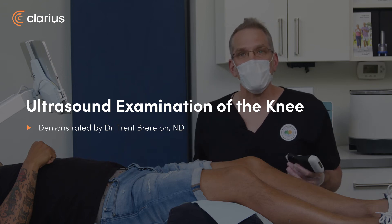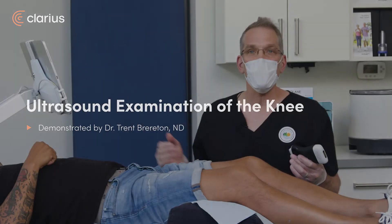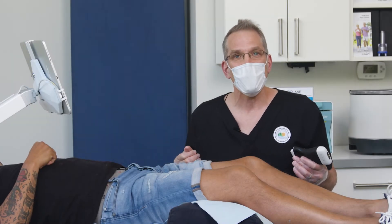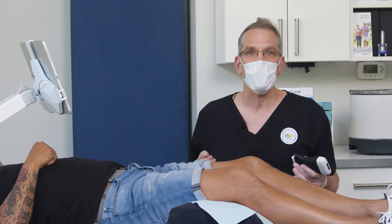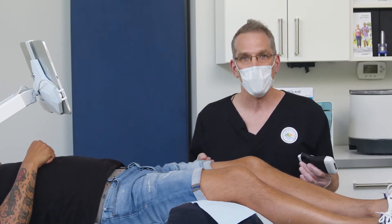Hi, my name is Trent Brereton. I'm a naturopathic doctor practicing in Cranbrook, British Columbia, and I'm here with Rico, who's generously come in to offer his knee to be both scanned with a Clarius ultrasound and injected with Duralane hyaluronic acid.